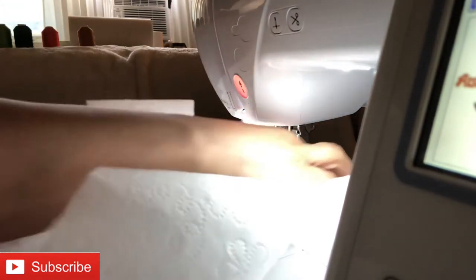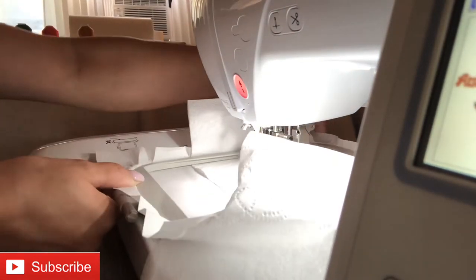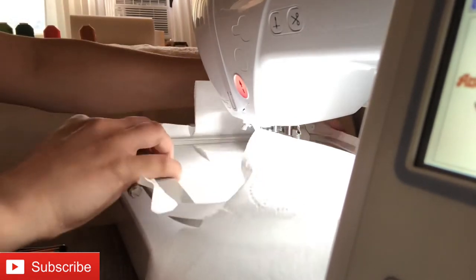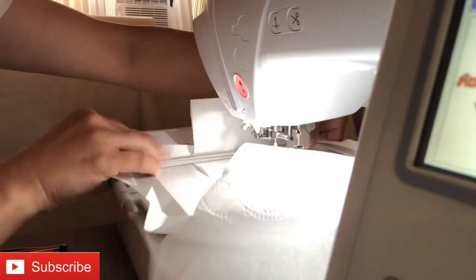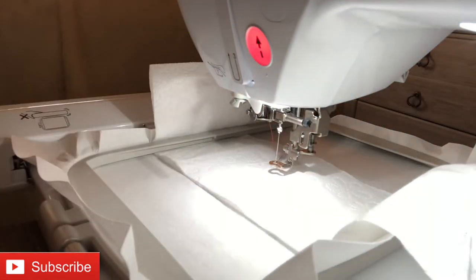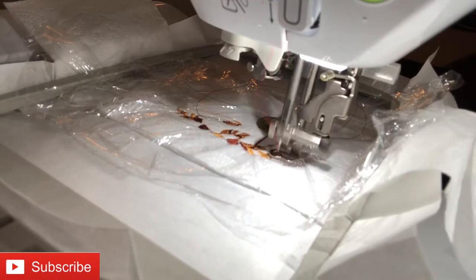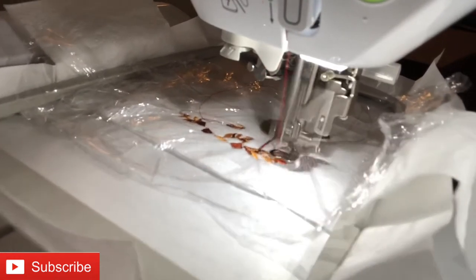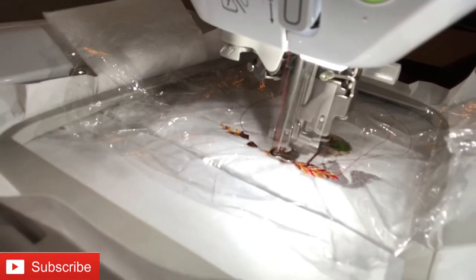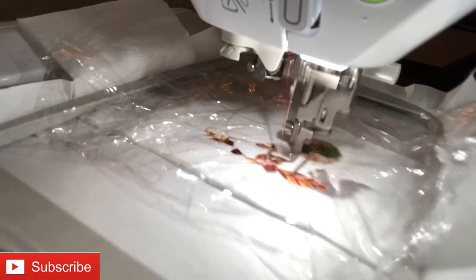I'm going ahead and connecting my hoop to the machine. I struggled a little because it wasn't giving me that locking sound and I wasn't wearing my glasses, but I got it locked in. The image — guess where I found it, comment down below! — I got it right from the machine, built in. I just tapped the little icon and there's a selection of different images.